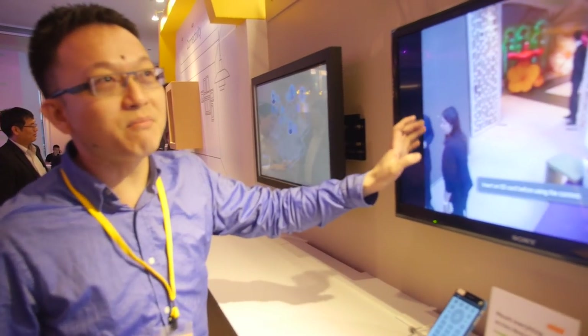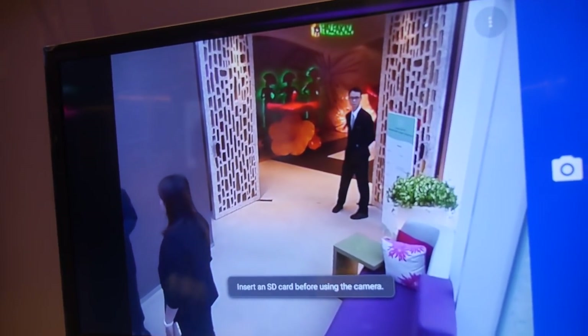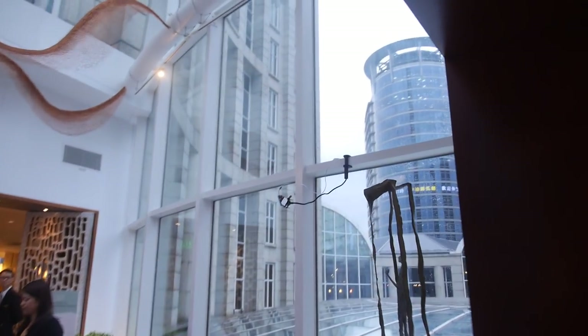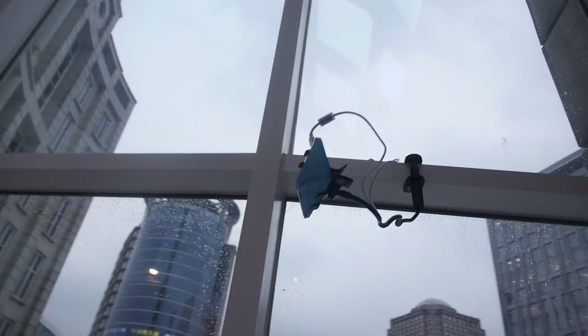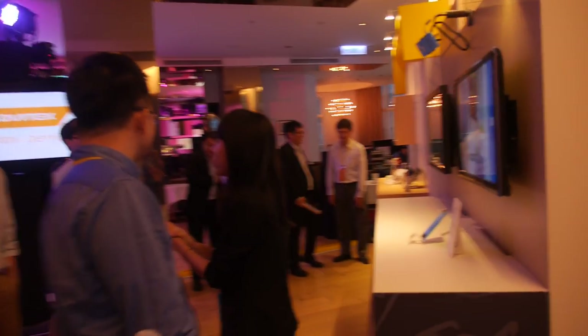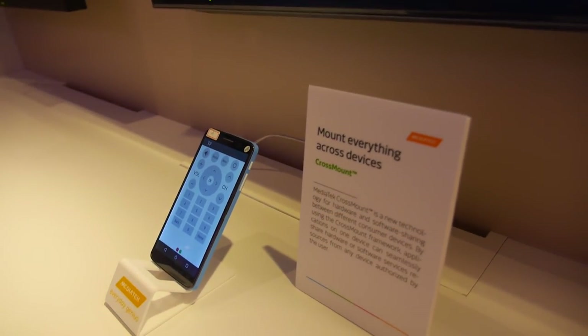So this is a demo - it's an Android TV, you see the image comes from the camera. There's a camera over there connected to the TV.